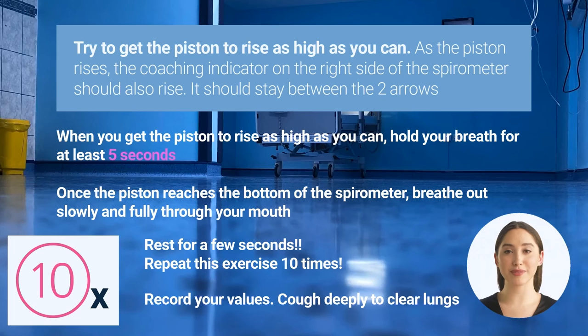Once the piston reaches the bottom of the spirometer, breathe out slowly and fully through your mouth. Rest for a few seconds. Repeat this exercise at least 10 times. Try to get the piston to the same level with each breath. Record your values — writing down the highest number the piston reached can help you change your goals and track your progress over time.